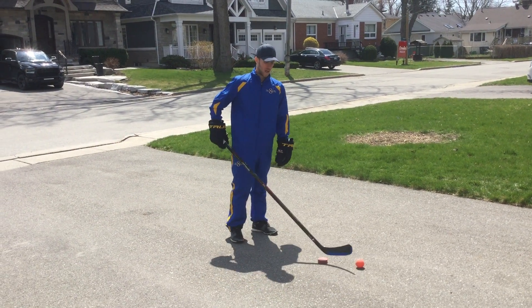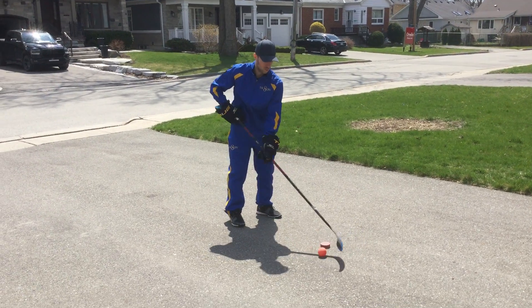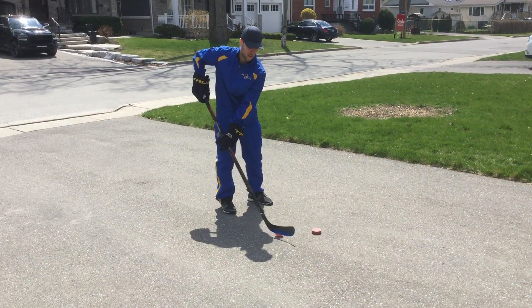For today, we'll start with a warm-up with a puck and a ball. I'm going to start by rolling the ball around the puck two times around, and then I switch the other way, two times around the other way.